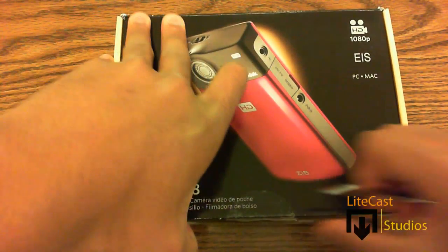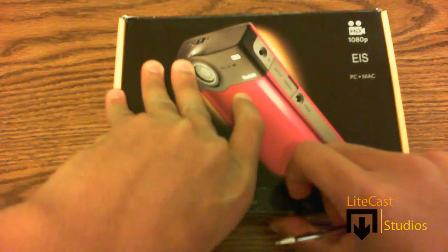The camcorder also shoots 5 megapixel still images and can support a 3.5 millimeter external microphone, which is why I chose it in the first place.